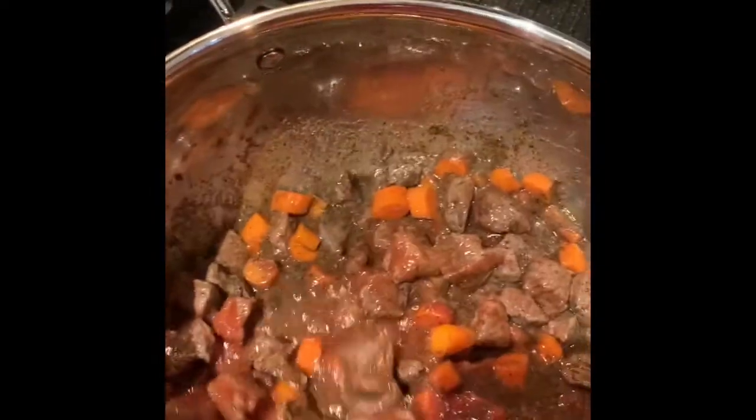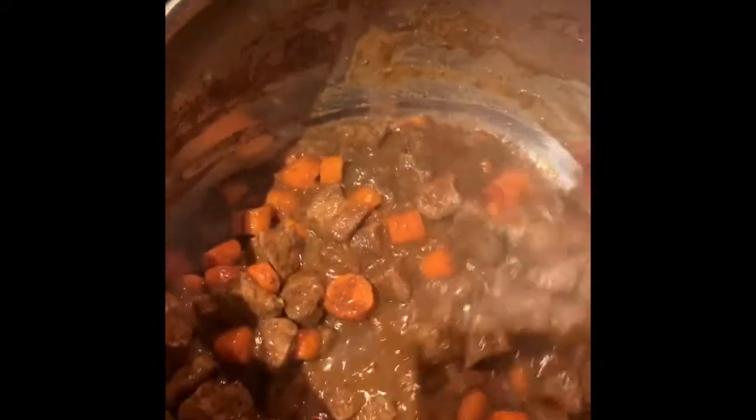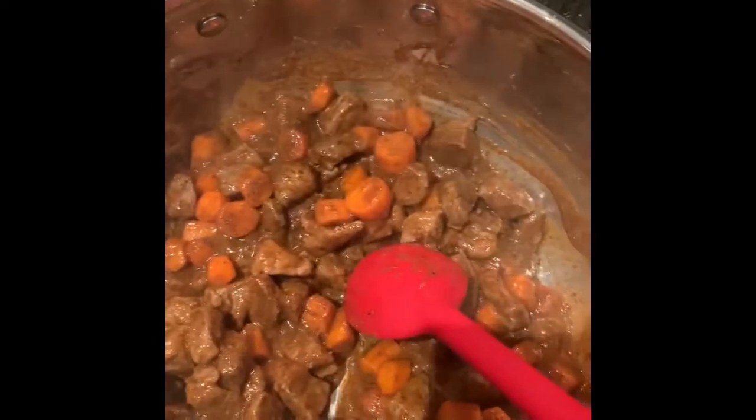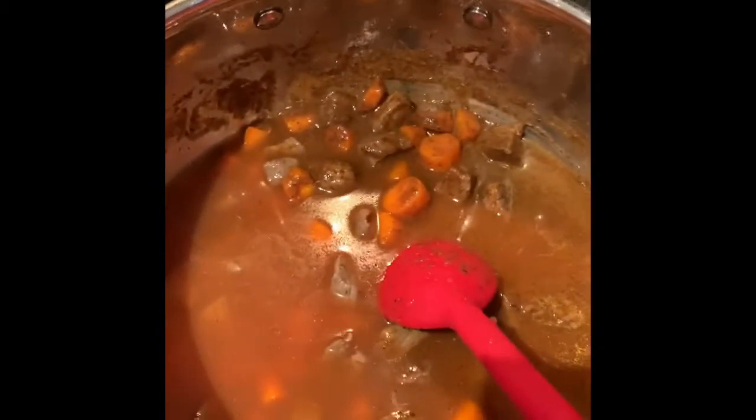After three to five minutes, we are going to add two to three cups of water and let it boil. So after three to five minutes it's going to look like this, and then that's when you put in your three cups of water. I used the tomato sauce container to get the last of it. And now we're just going to let this boil for about 10 to 15 minutes.